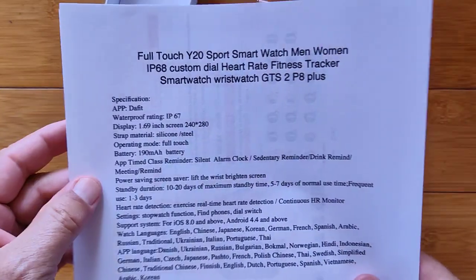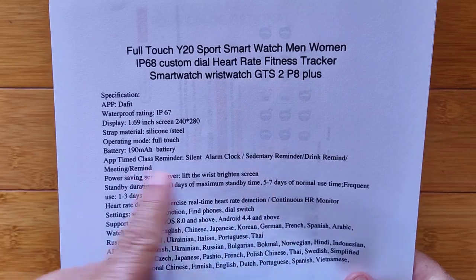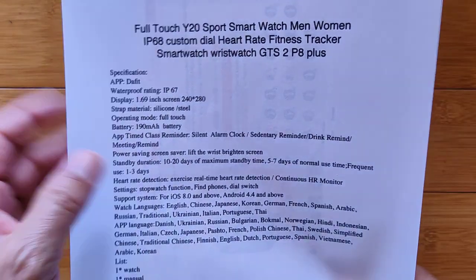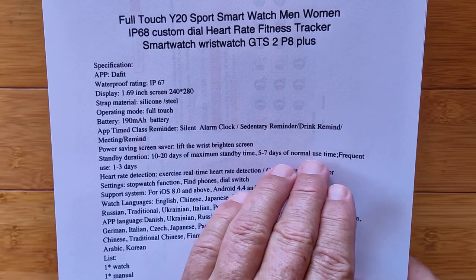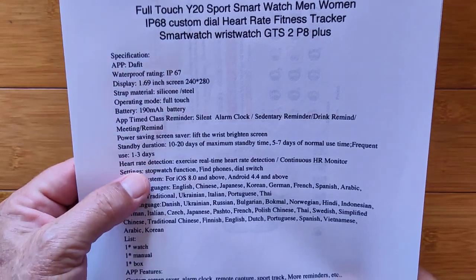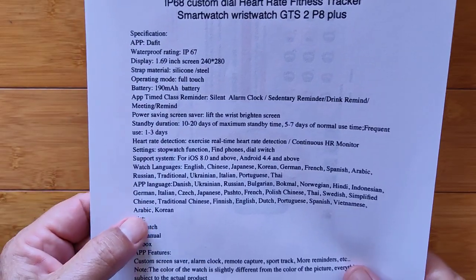IP67 splash resistant, basically. 240 by 480 full-touch, 190 milliamp-hour battery. Got the classic stuff you find — twist your wrist to brighten the screen. Standby of 10 to 20 days, about a week of normal use, and one to three days with frequent use, so you don't have to charge it every night. Heart rate detection, exercise, continuous heart rate monitoring — all of that. These are the languages supported.